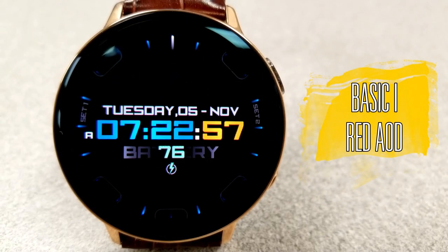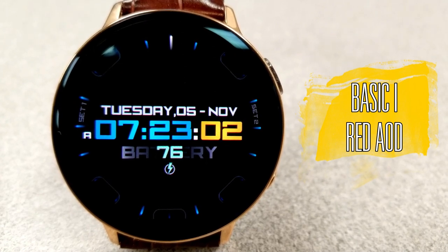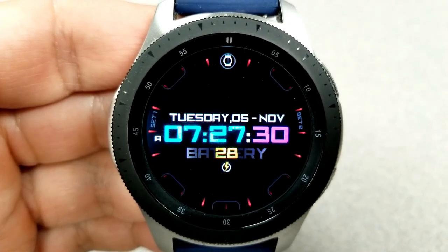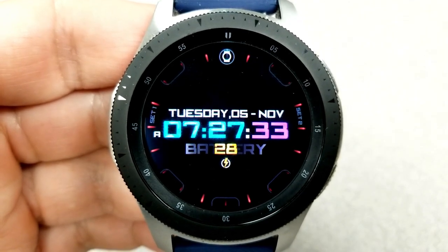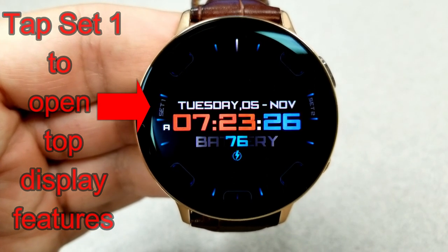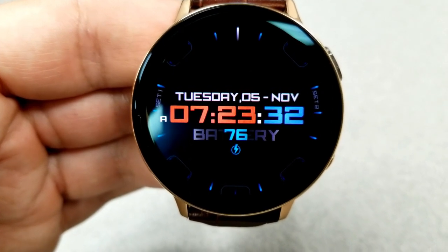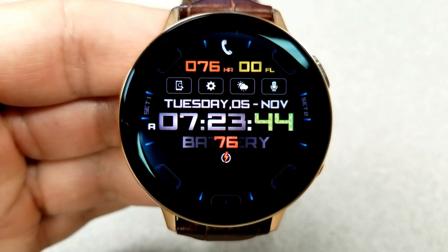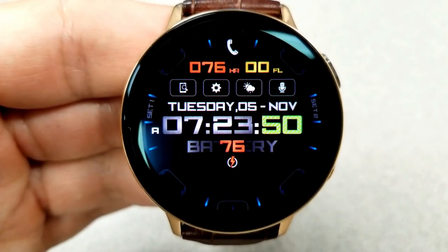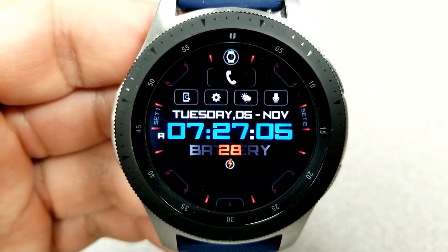Here we go with this seemingly very clean and simple all-digital watch face, which by default only shows the date, the time, and the power remaining when you launch it. If you tap on the time, the second, and the battery, you can also change the font colors for those areas. The real fun begins when you start adding more activity information — tap on the Set One option on the left-hand side and your last recorded heart rate and floors climbed are shown in the top half of the face, along with shortcuts to your phone, find your device, settings, weather, and Bixby apps.